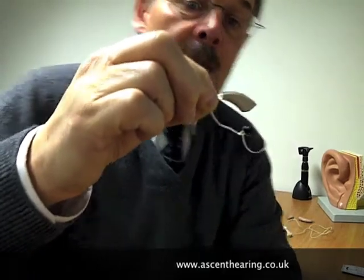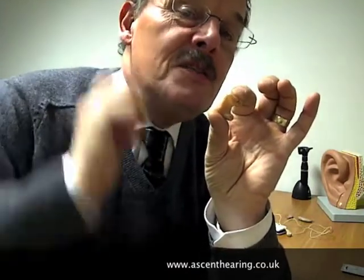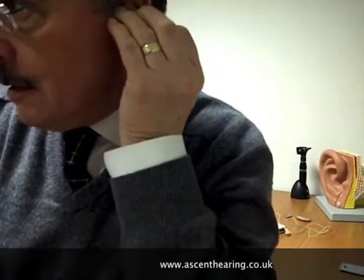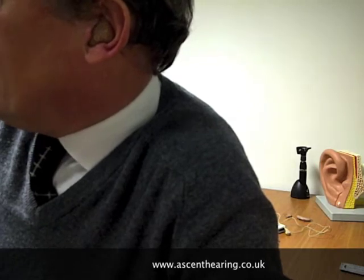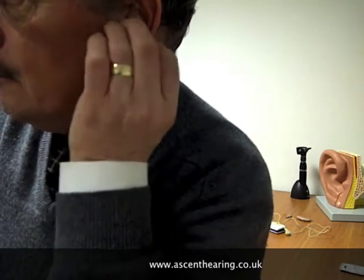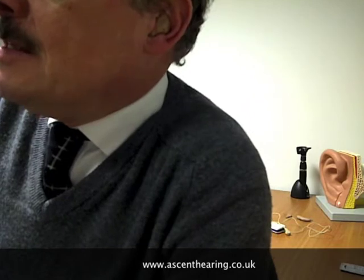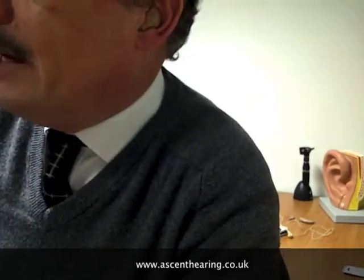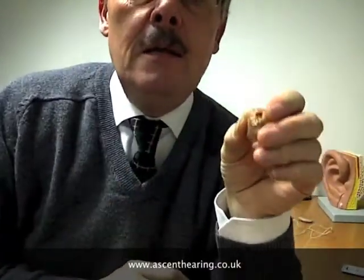We now move on to the final family of hearing aids — these are all handmade individually to the person's ear. This particular product is handmade for my left ear; it sits like that and it's called a full shell hearing aid. It fills my ear and I can adjust it with my finger, or I can use a remote control so I don't have to fiddle with my ear at all.